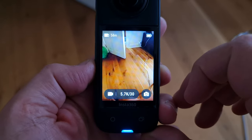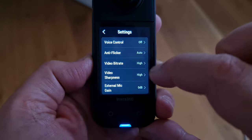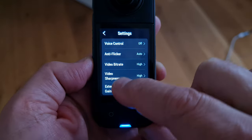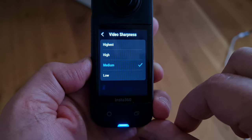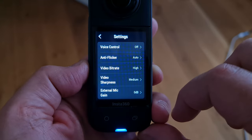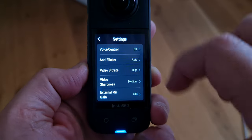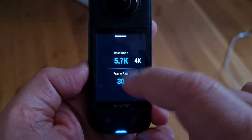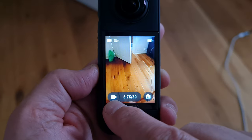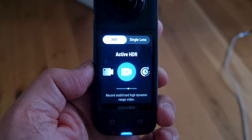Here's how to set your Insta360 X3 to shoot the best quality video. In settings, swipe down to video bit rate and set it to high. Set the video sharpness to medium or low — selecting high might make your video look a little over-sharpened and include more digital artifacts. If the video is too soft, you can add sharpness later in editing. Make sure you have 5.7K resolution and 30 fps selected. There's also an option to switch to Active HDR video, which evens out dark and light areas — good for bright light conditions.